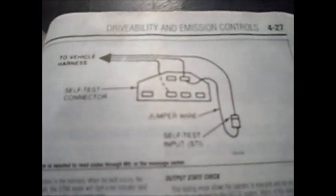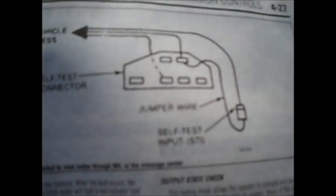This is just a Chilton's manual. It's a very handy thing and it actually shows you in here how to use the paper clip or wire idea like I showed you just a second ago.